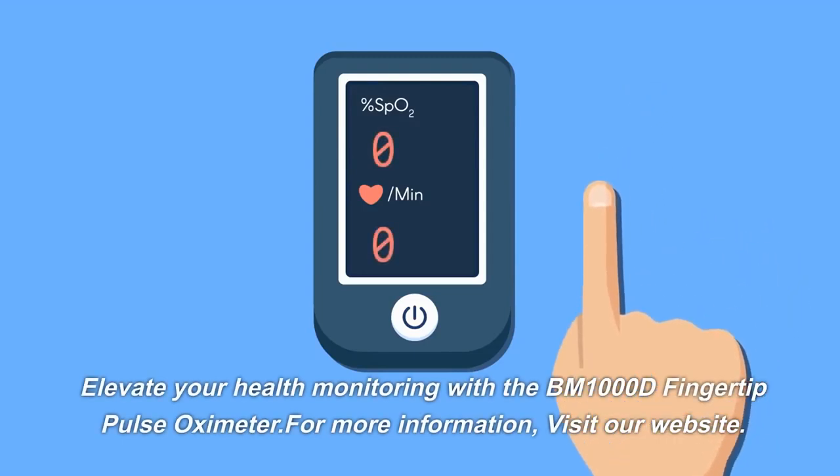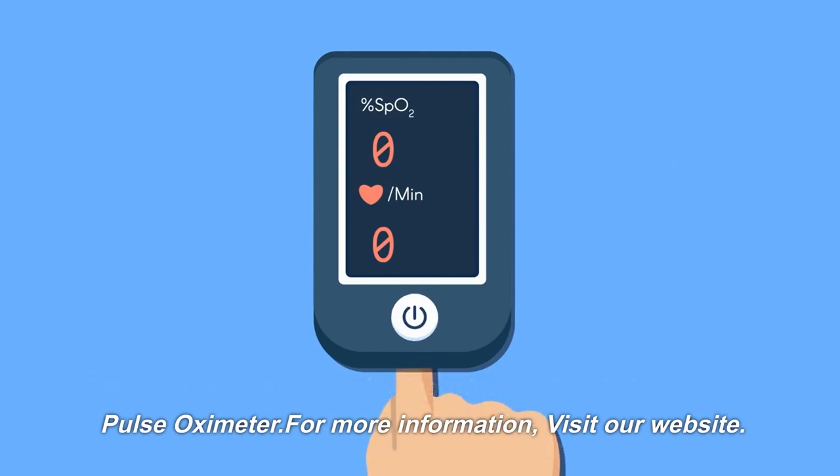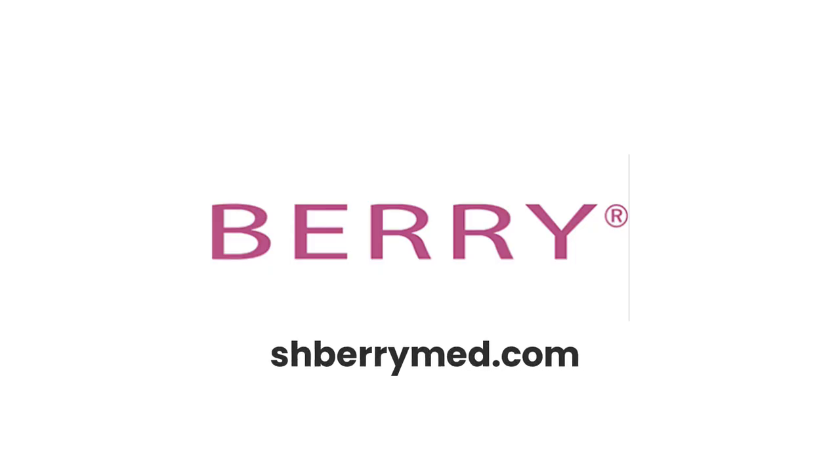Elevate your health monitoring with the BM-1000D fingertip pulse oximeter. For more information, visit our website, sparium.com.